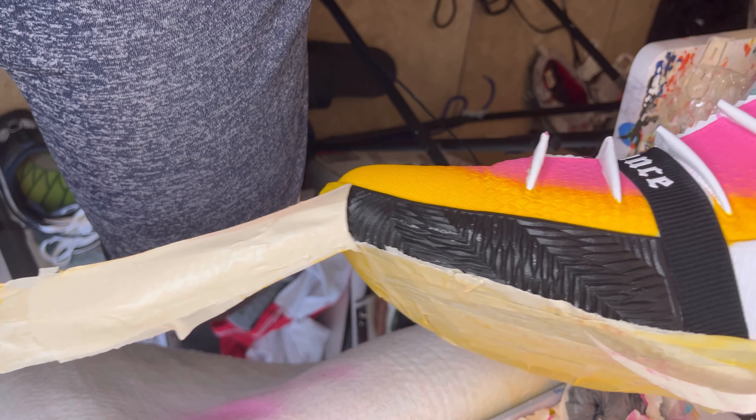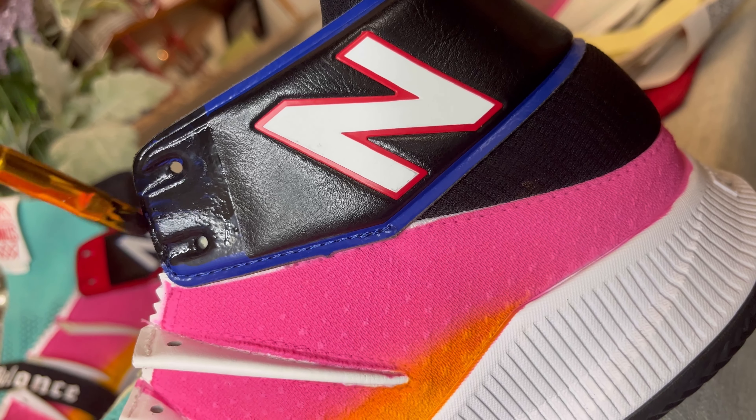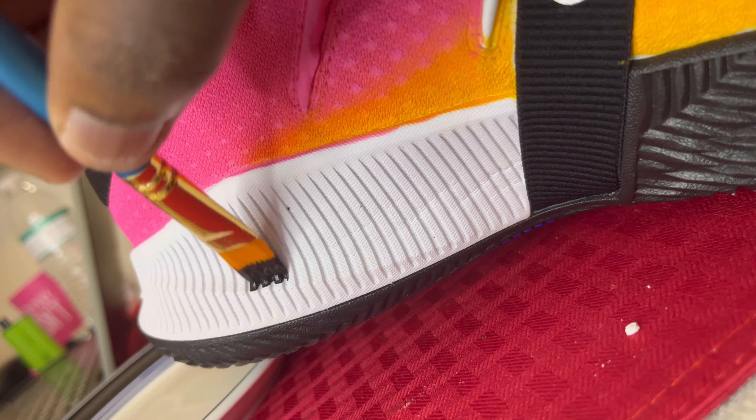Peeling the tape off — tape jobs are hit or miss, sometimes you might get a little leakage, but other than that just clean up any little spots, it's not that hard.